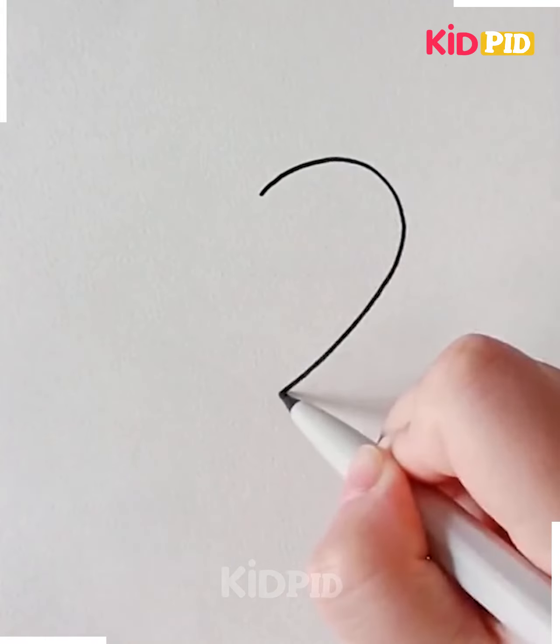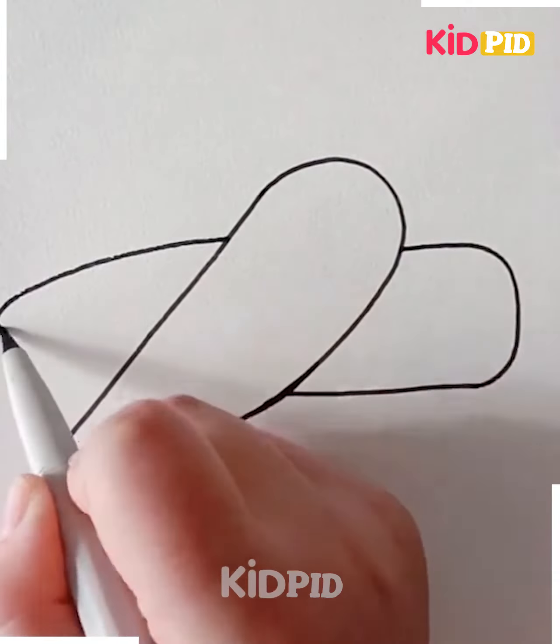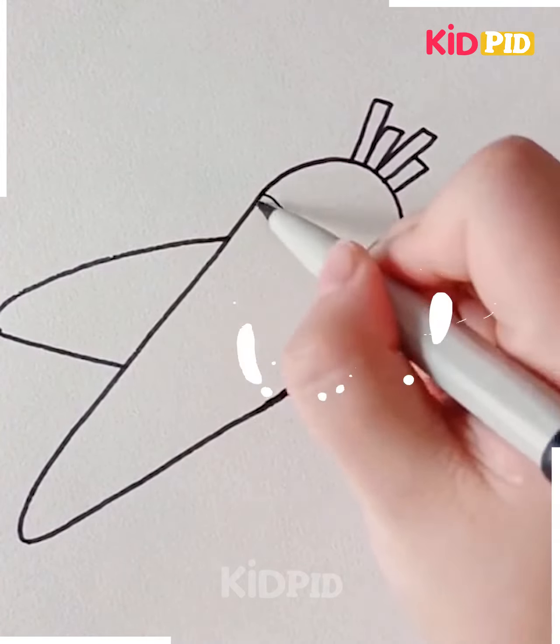Don't forget to fill it with colors. Carrots are vitamin A rich vegetables and they are somewhat cone-shaped as shown here. This is very easy to draw and they are orange in color. Rabbits are fond of carrots but humans should also consume them.